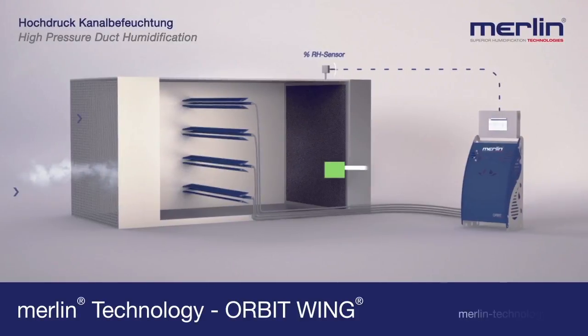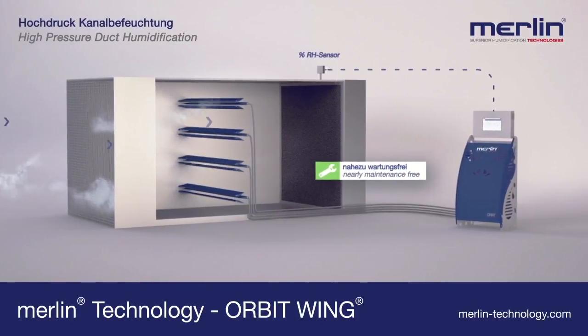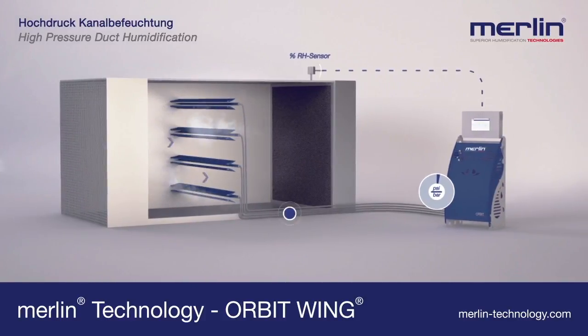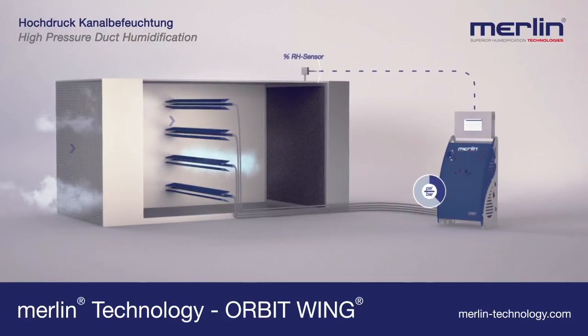The patented Orbit Wing system by Merlin is a revolution in high-pressure duct humidification. When the demand for humidity is made by the sensor, the system begins to operate at a minimum pressure of 35 bar.